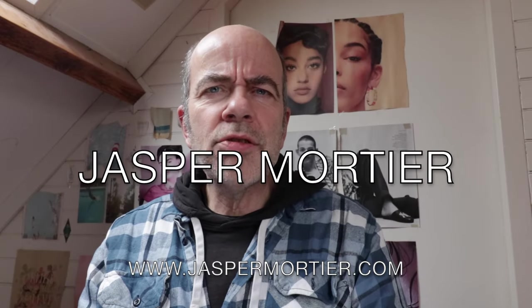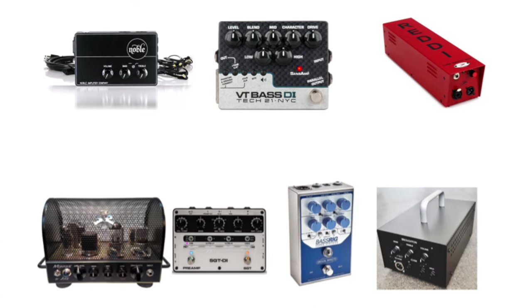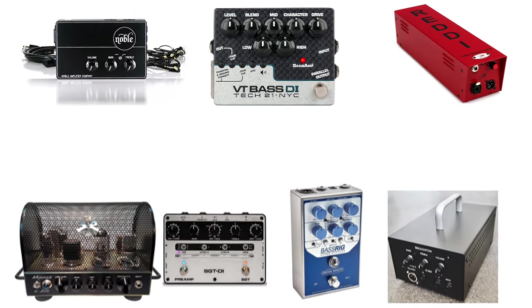Hi, I'm Jasmoord Deer. More and more pedals, preamps, DI's and small amps are popping up nowadays trying to recreate the classic Ampeg sound and the SVT in particular.